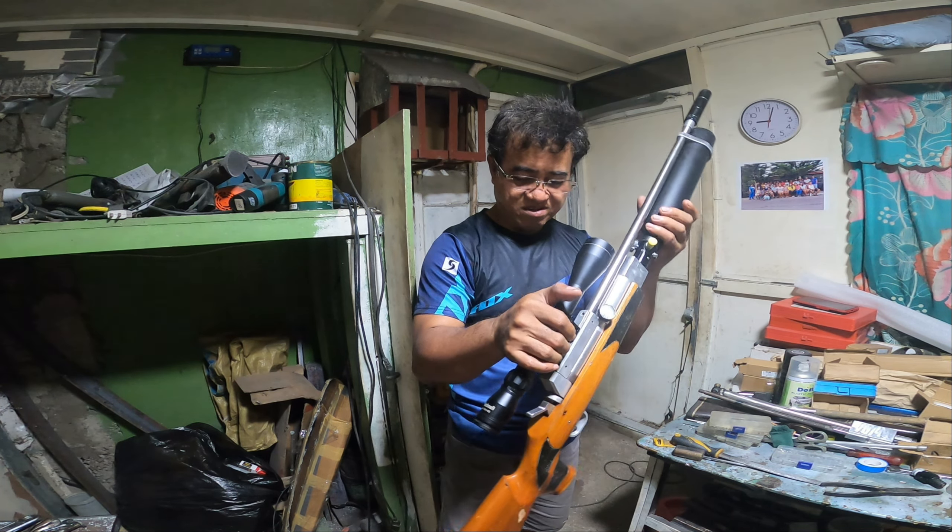Ayos siya, kasi unang shot ko pa lang dito sa itong scoop na to — busner lang to, pang-testing lang natin to. Binili ko siya pang-testing lang, nakalimutan ko saan nalagay yung takip. Unang shot pa lang, ganyan lang kalayo. Hindi kagaya dito sa iba na nasusubukan ko na malayo.